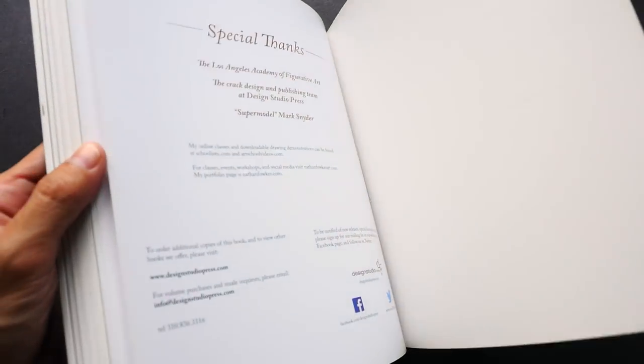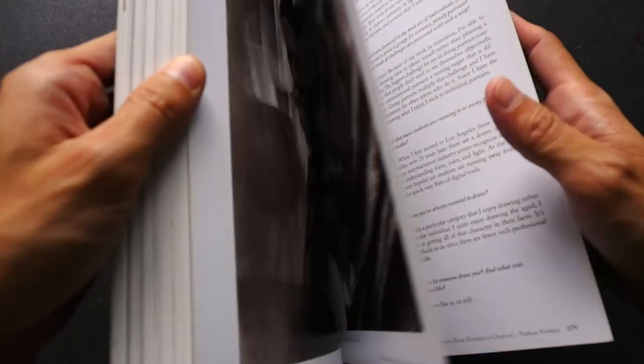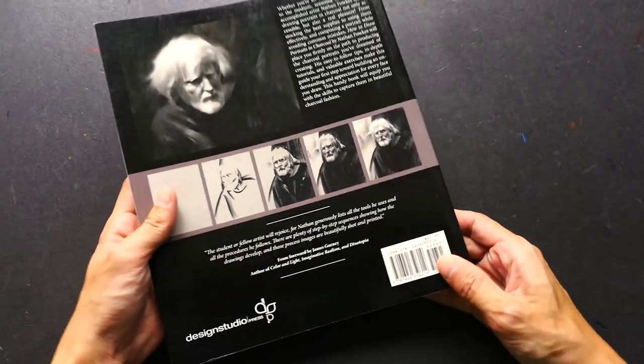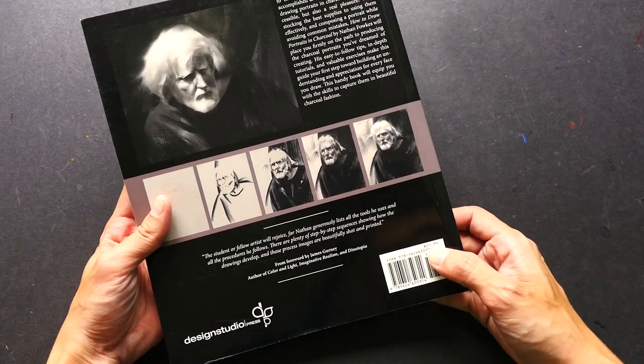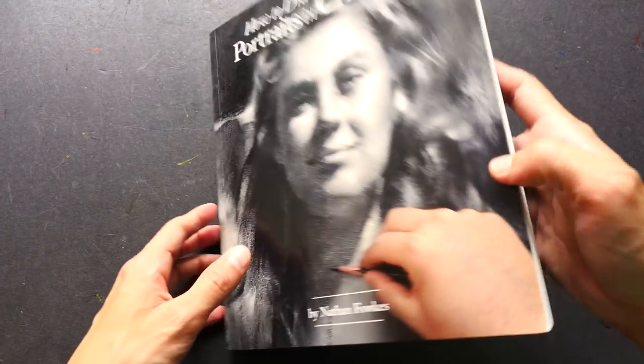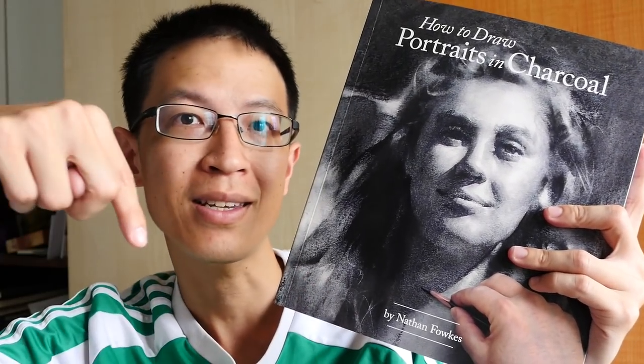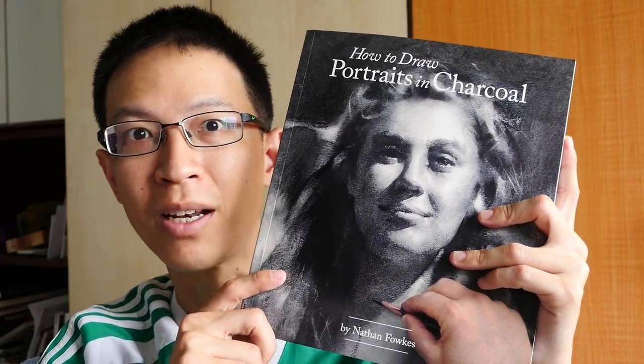So that's it. This is a paperback book with 180 pages. The official retail price is 28 US dollars, but I'm sure you can get it at some online store at a cheaper price. This is a fantastic book for those who are into drawing portraits using the charcoal medium. It is insightful, it has lots of useful information, and if you want to get yourself a copy you can just visit the links in the video description right below.